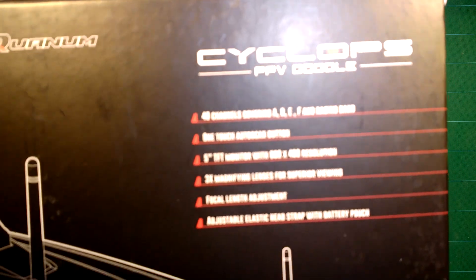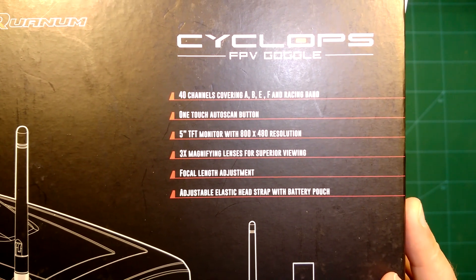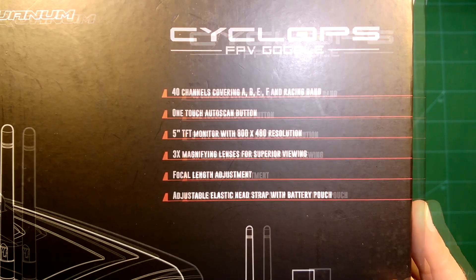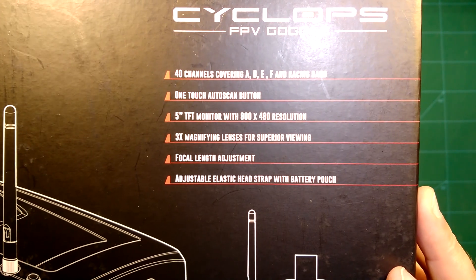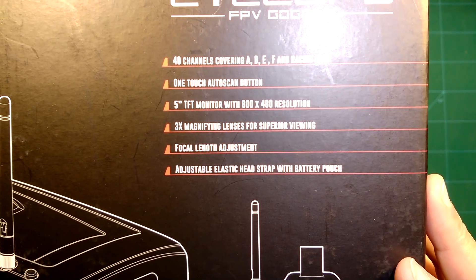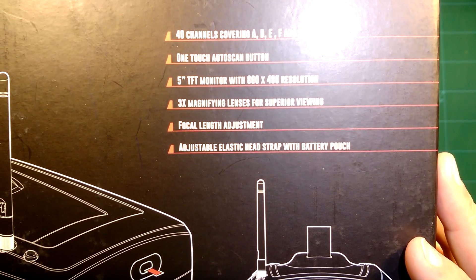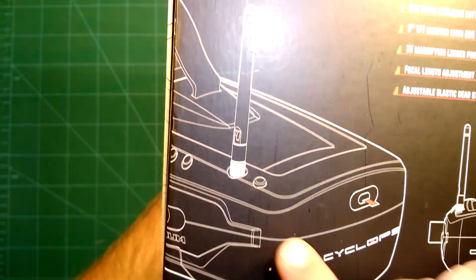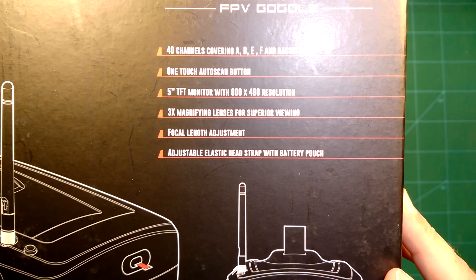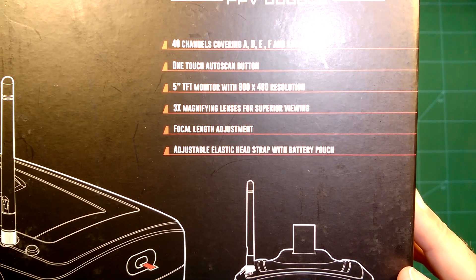Let's take a look at the box and the specs. It has an integrated 40-channel receiver covering all bands and an auto scan function, which is pretty nice. It comes with a 5-inch DFT monitor with a pretty decent resolution, so perfect for analog FPV. It also has a 3x magnifying lens — we'll see what the quality of that is — and a focal length adjustment, which is pretty nice. Some of the cheaper FPV goggles do not come with that, which is a real pain when you can't get the image to display sharply.